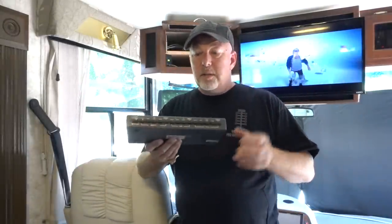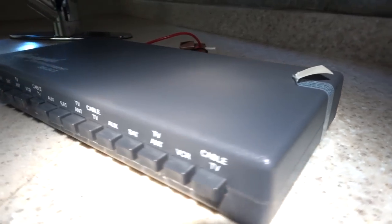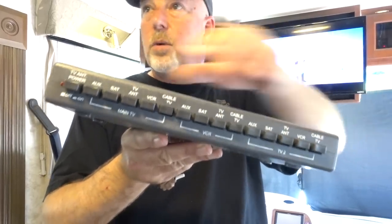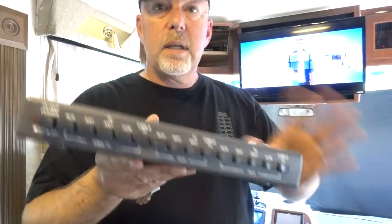One of the benefits of this is I get to lose this. This is that little control box — it controls both TVs and everything with all your inputs and all that.